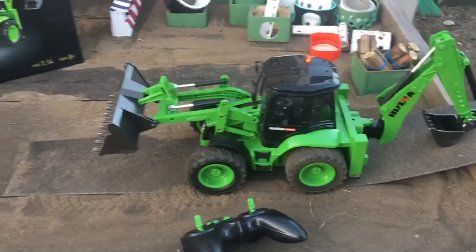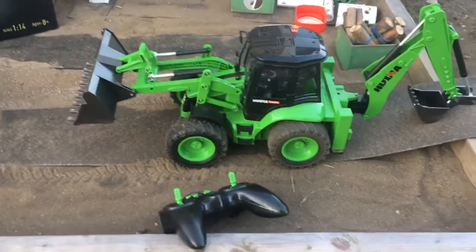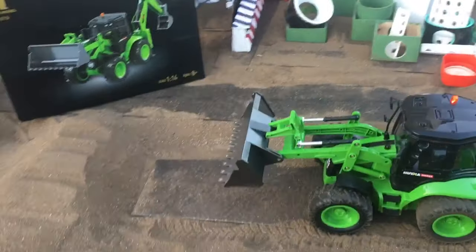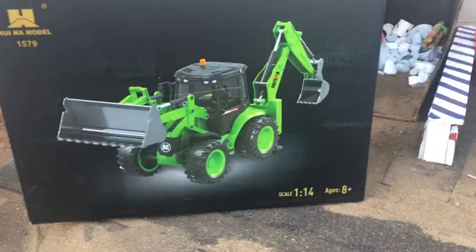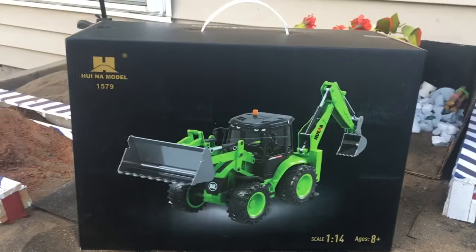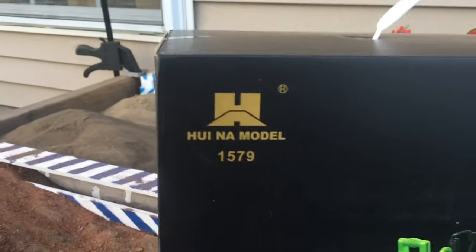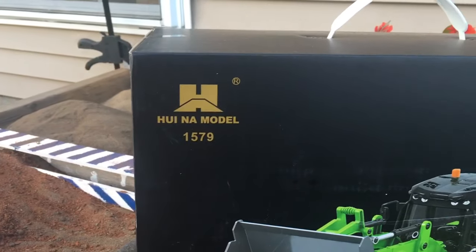It looks great if you want to put it on a shelf. But the buttons don't work, the shovel is just for looks, you can't do much with it. Let me demonstrate. There's the box — it's a 1/4 scale 30-inch bucket loader. The model is Helena 1579.